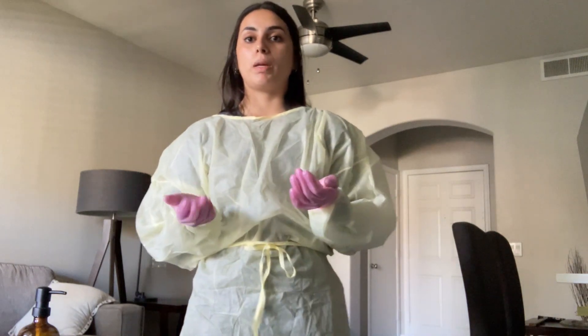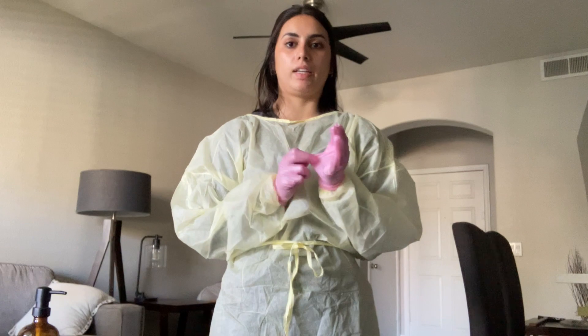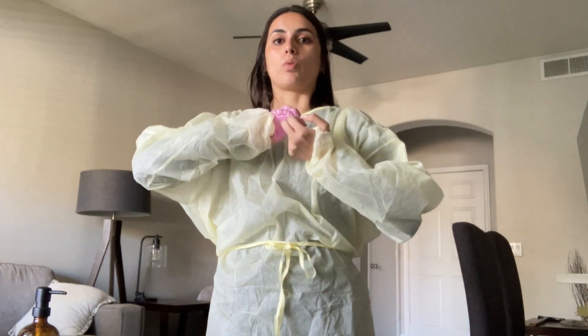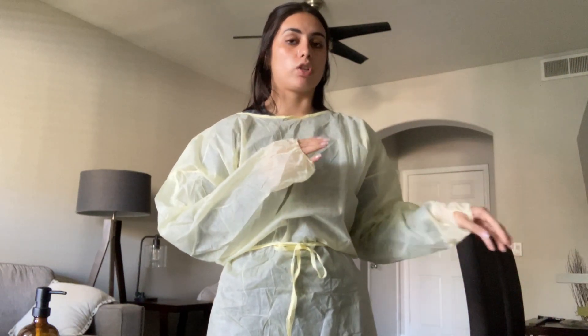Once I have finished with my patient, I'm going to use the glove-to-glove technique by just rolling and pinching this glove up into my hand. I'm going to go under the glove here and roll it up and then discard it in the trash.